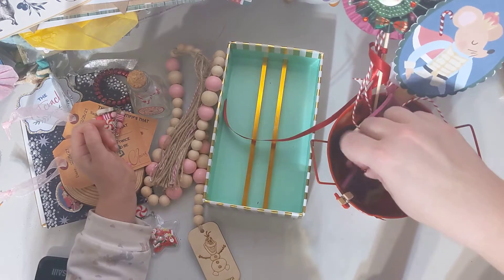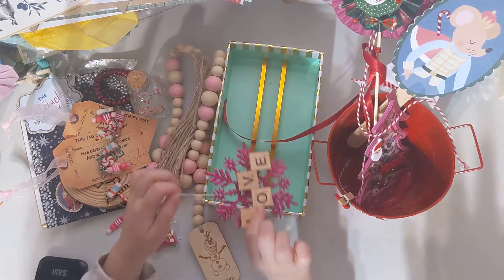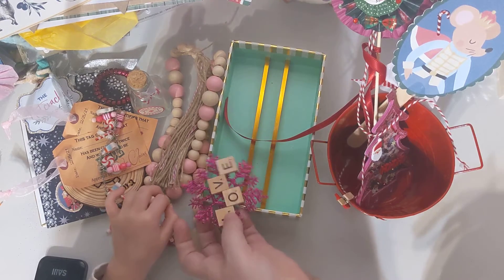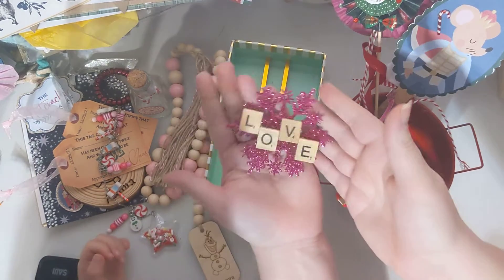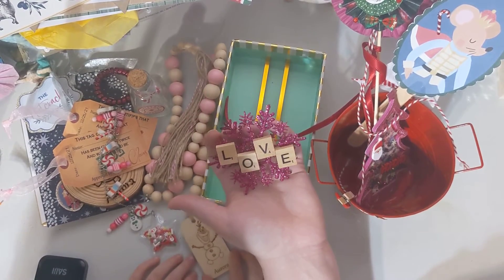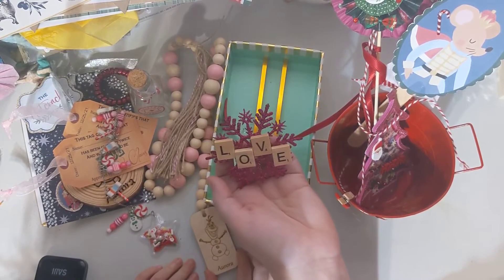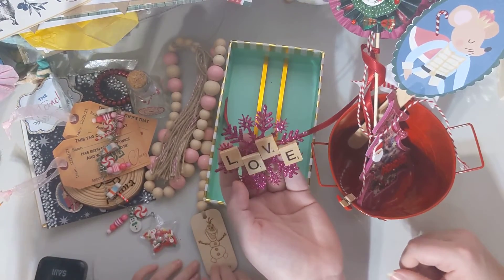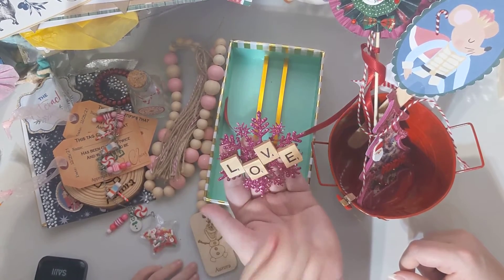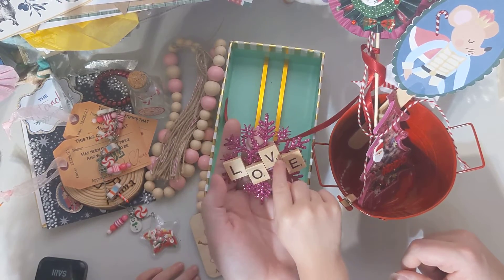So, the next thing is going to be this one. Glitter. It doesn't really get on you — look, I touched it and it didn't really get on me. So, this says 'Love' in little Scrabble tiles, and she made this for her to put on the tree. It has the white letters and little numbers on them — this one's 111 and this one's 4.